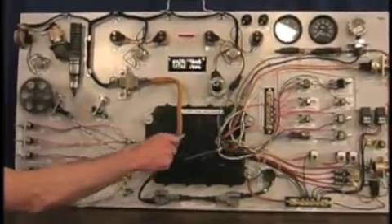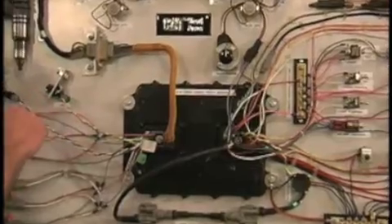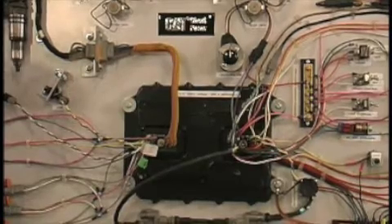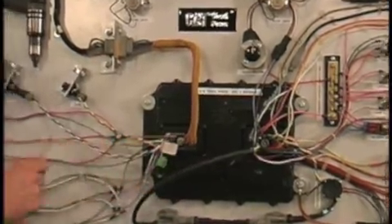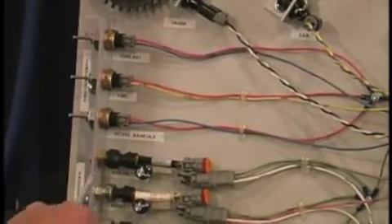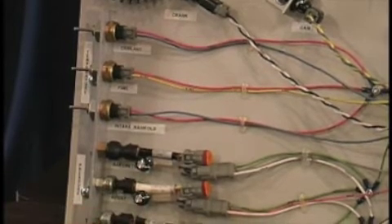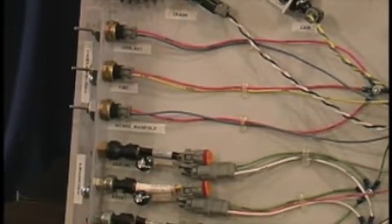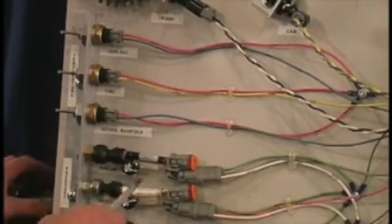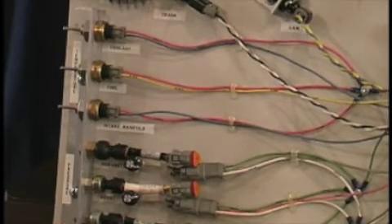Starting with the engine ECM — that's this black box here in the center — you'll notice that there are two connectors on it. This connector serves all of the engine sensors and actuators. This connector serves the vehicle switches, gauges, components, and warning lights. Moving over here, you will see the engine sensors including three pressure sensors and three temperature sensors. The unique thing about the pressure sensors is that I have put potentiometers on the back side of the board so that I can dial in whatever pressure I want on the fly. I can dial in barometric, boost, or oil pressure.